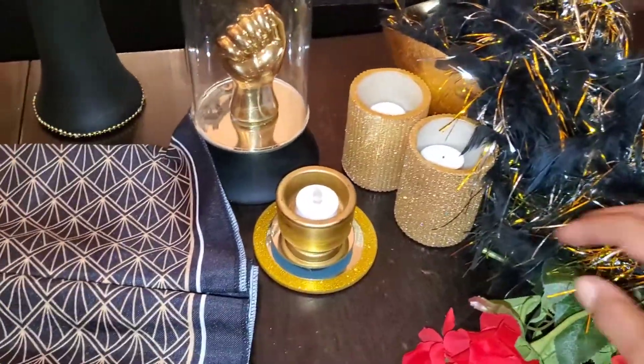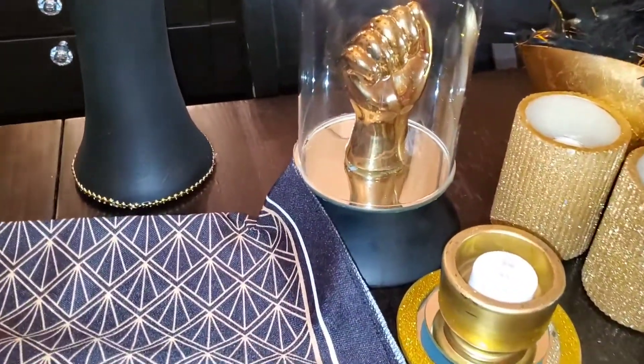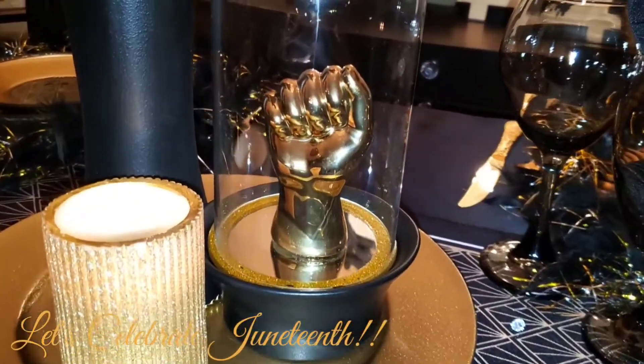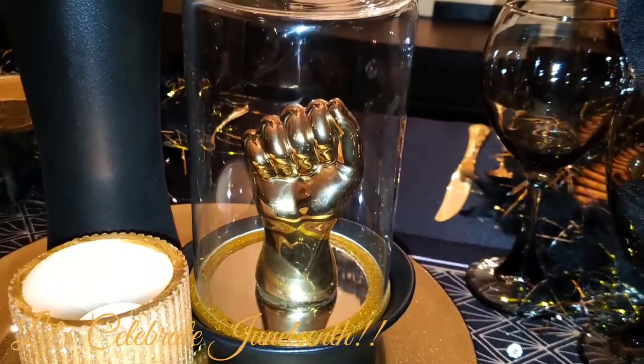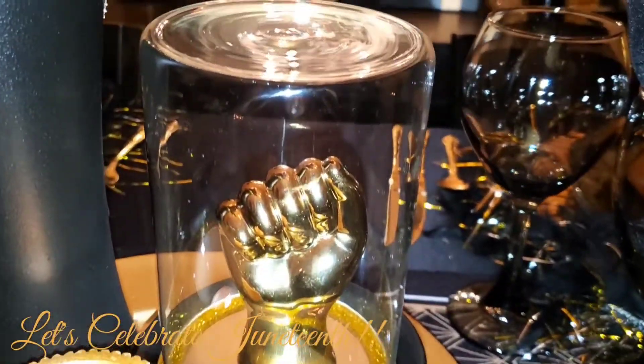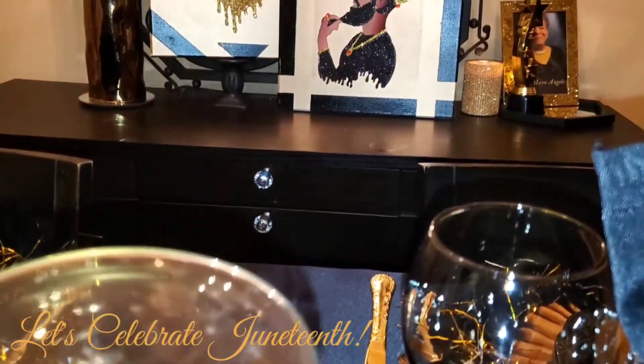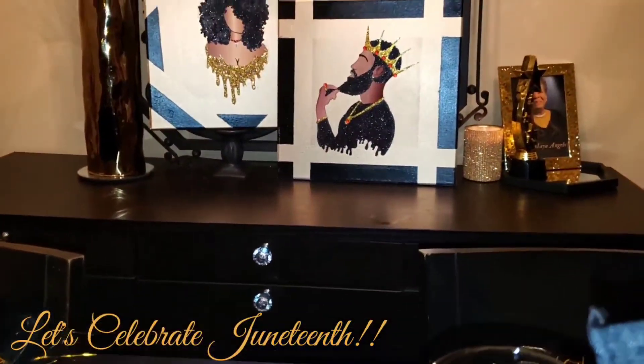Now, those are super cute. They had those at the Dollar Tree earlier this year. I got them around New Year's, but I didn't use them then. And that fist that you saw in the clips — that also came from the Dollar Tree, but it was last year and I did not see them this year. So I spotlighted my fist for this occasion. Yes, I'm black and I am proud, honey.